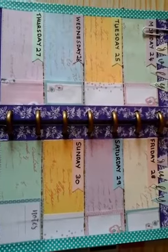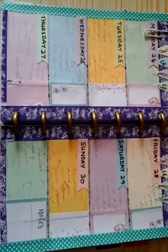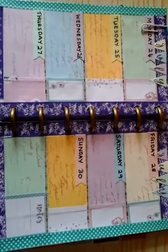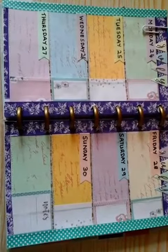Hello everyone, thank you for joining me. I hope everyone's okay. I've just come on quickly today just to show you the plan of spread for the week beginning Monday the 24th of July.